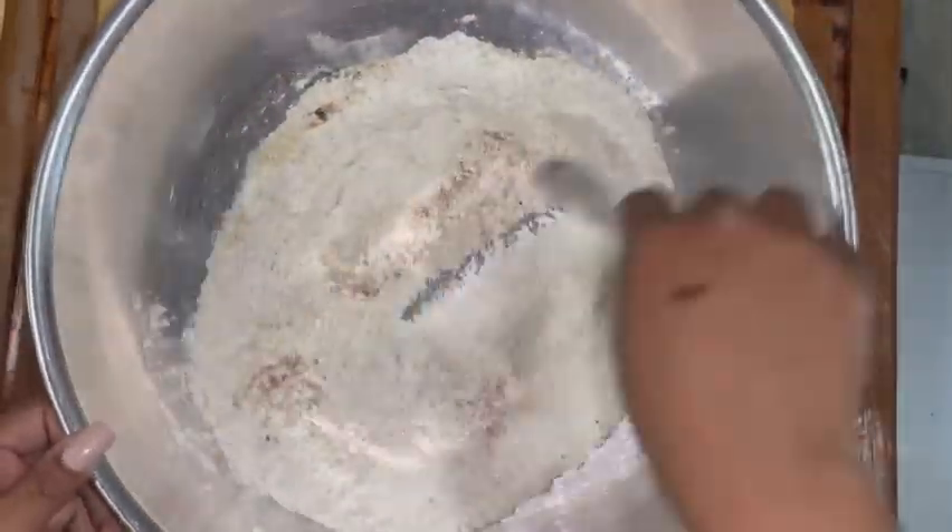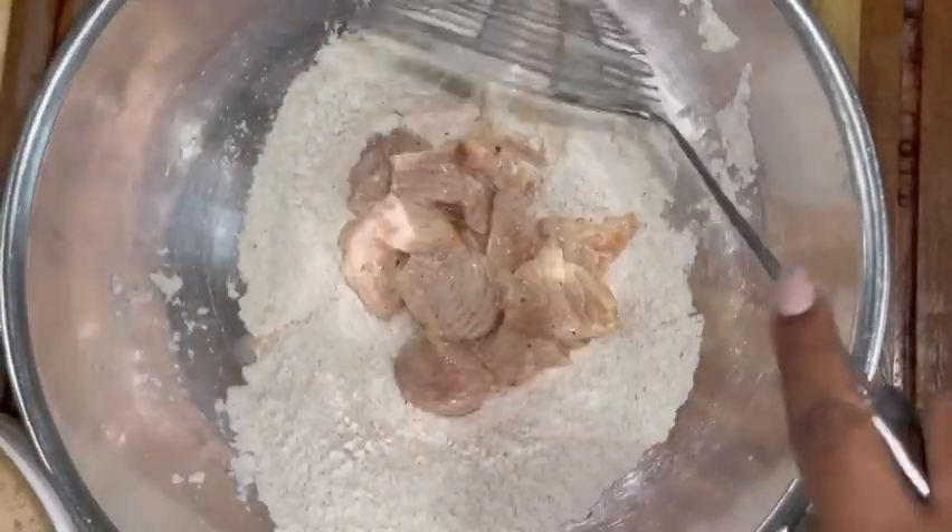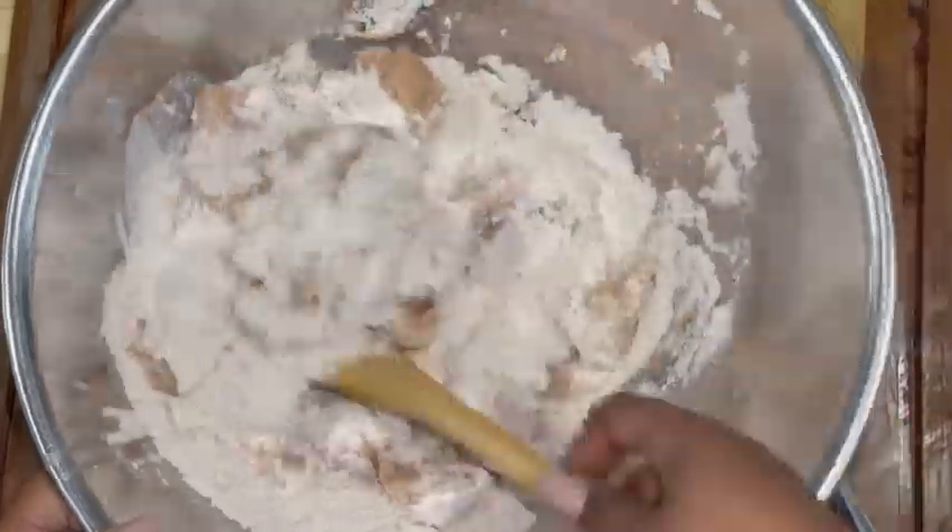I added panko breadcrumbs to the flour. You do not have to — you can add cornstarch — but I just wanted to have that extra, extra crunch that panko breadcrumbs usually have.